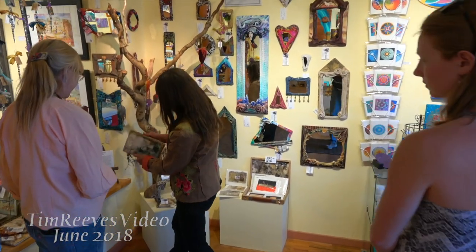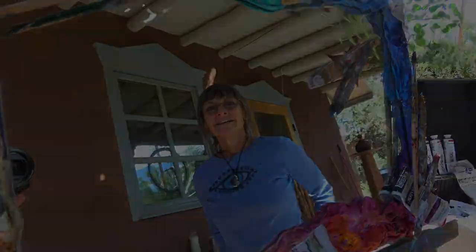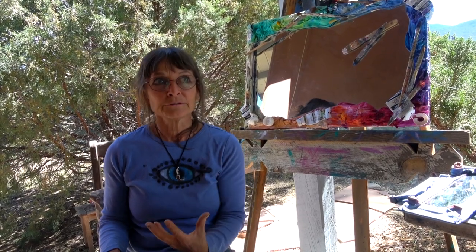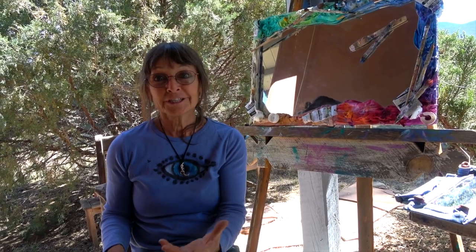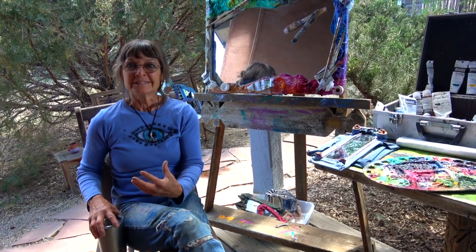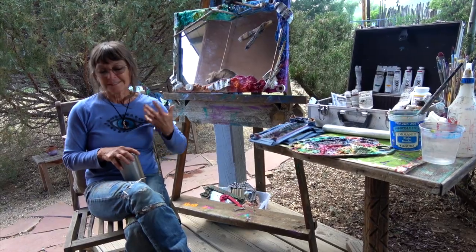I've been doing this for about 32 years. They're just for fun, really about whimsy — something that can make you smile, something that can make you feel good looking at. It's just become a real part of me, trying to find myself and be happy.